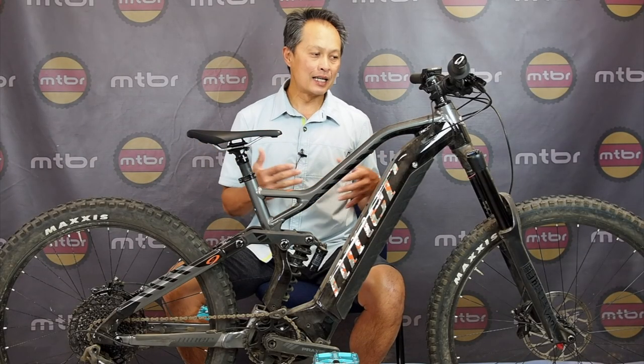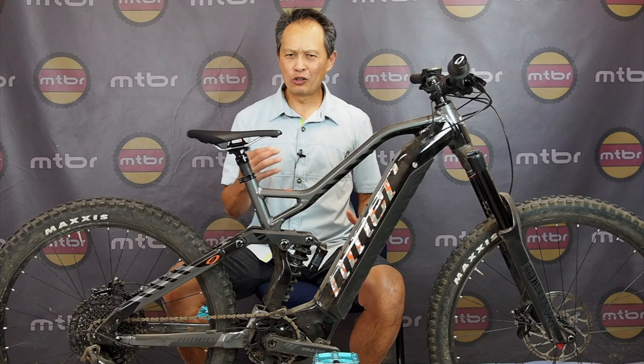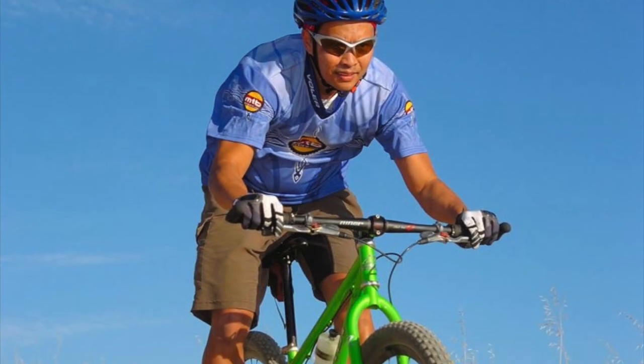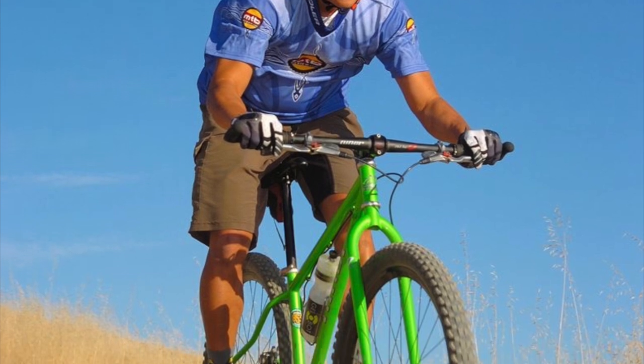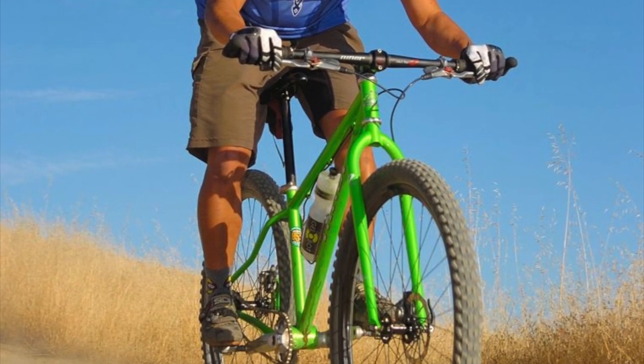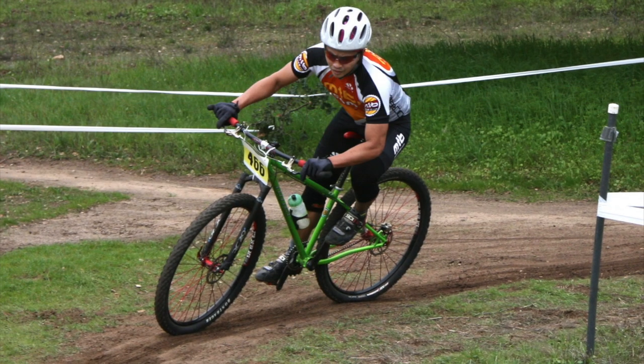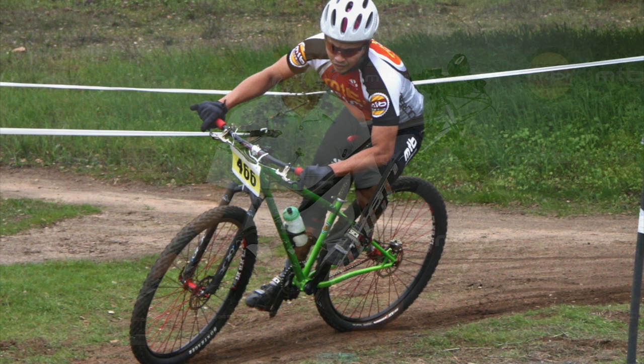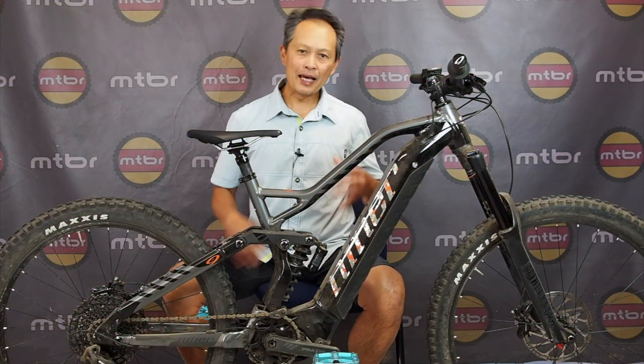Niner really popularized the 29er category a long long time ago. Chris Sugai came to our booth at Sea Otter, showed me the bike — rigid fork, no suspension, no gears — and I rode it and had one of the best rides of my life. I've been hooked ever since, and I've also been riding a lot of e-bikes, so I'm glad he's joined the fray.